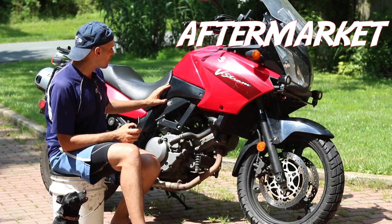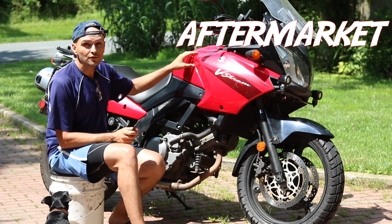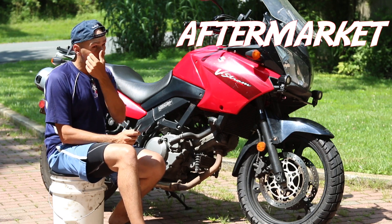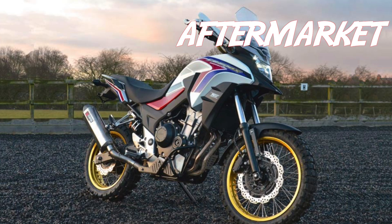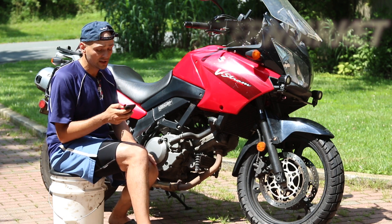Aftermarket: the V-Strom has been on the market a long time so you can get parts everywhere. The CB500 aftermarket is more geared toward the Africa Twin market, with rally raid kits and 19-inch front wheels, because people are seeing it as a smaller baby Africa Twin. The V-Strom doesn't seem to have as much aftermarket interest anymore given how many bikes are now in the adventure market.